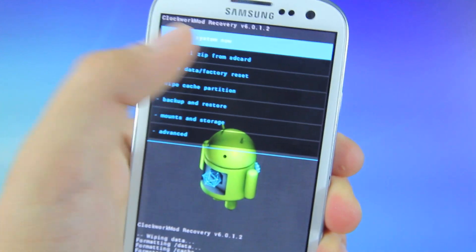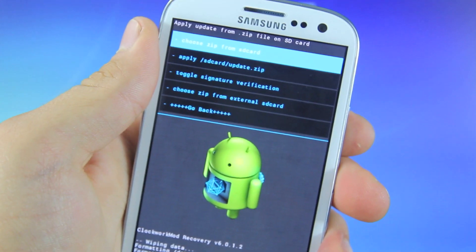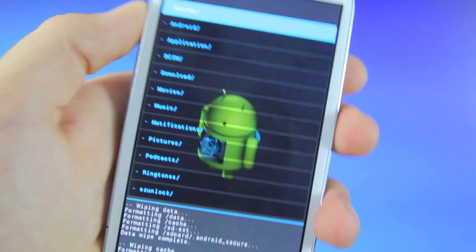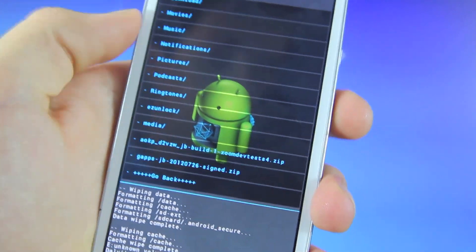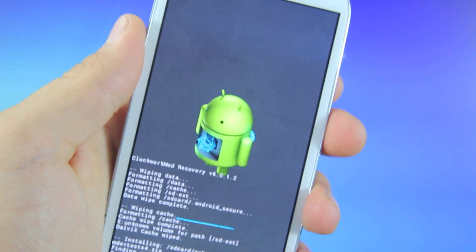Go back, and now select Install Zip from SD Card. The first update you want to install is the AOKP package, and then after that we'll install the Google package. Select Choose Zip from SD Card and scroll to where your AOKP package is. Select it and select Yes — it will proceed to install it.